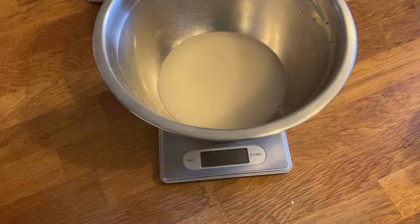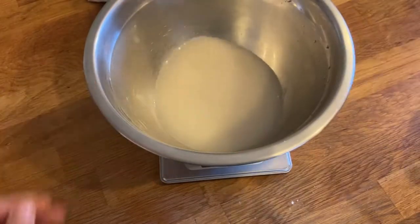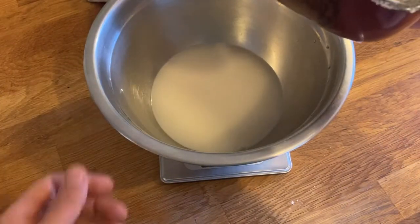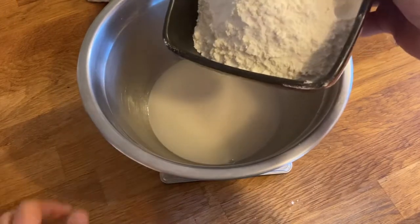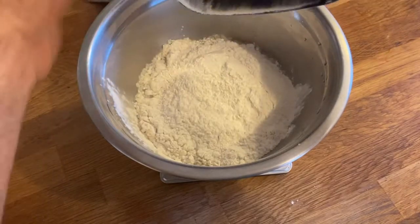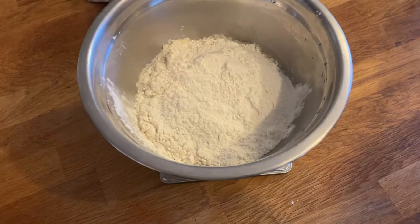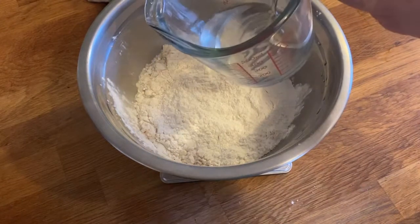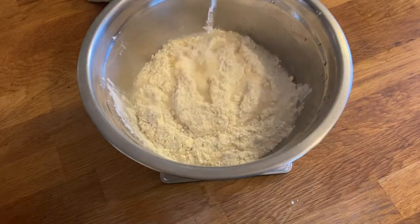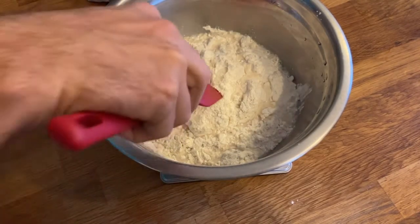Okay, it's been a couple of minutes and I have a nice consistency now. I can add all of my flour at once — that is 400 grams of flour — and then I simply pour the rest of the water on top, and all I have left to do is mix.